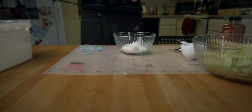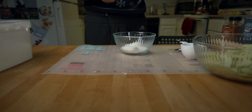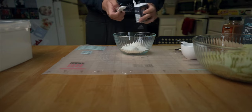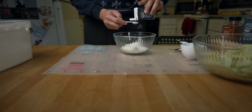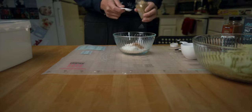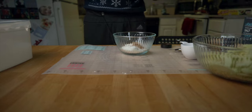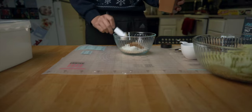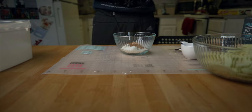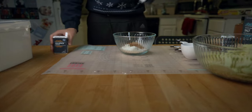A pinch of kosher salt. Fresh nutmeg would probably be best but I don't have that, so ground nutmeg it is. By the way, Kroger — if you're watching this and you'd like to sponsor my channel, I use a lot of your ingredients. I have a teaspoon of ground ginger — that smells good — one teaspoon of cinnamon, a drink of allspice, and some ground clove.